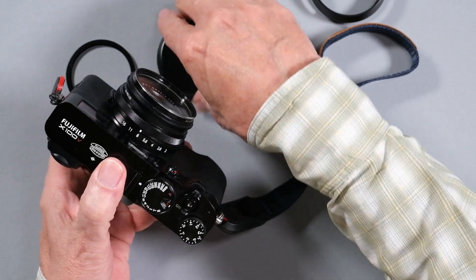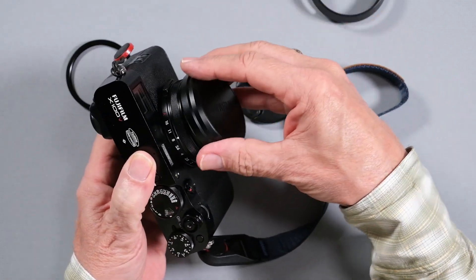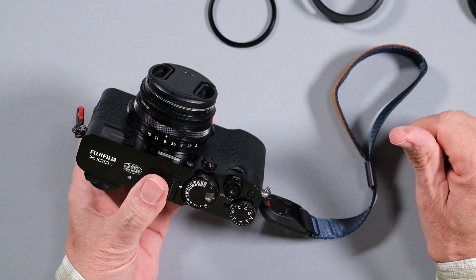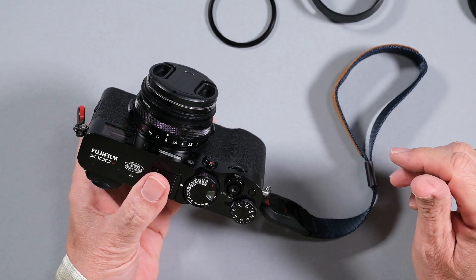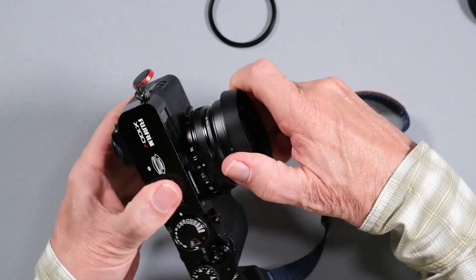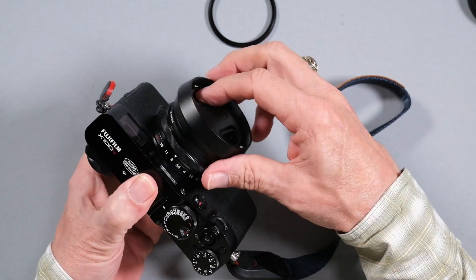Unfortunately, when you do that, our lovely, beautiful metal lens cap doesn't stay on. So you have to get yourself a plastic lens cap to protect the filter, keep the dust off of it, and it will fit the hood right over the lens cap, so it's quite easily done.